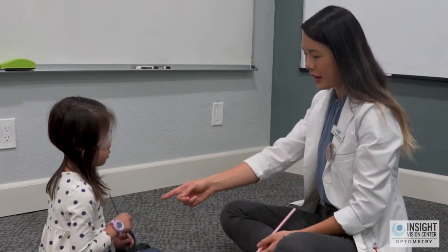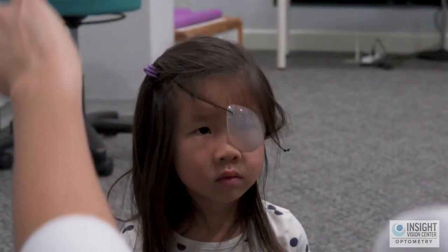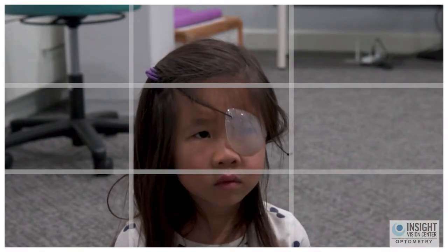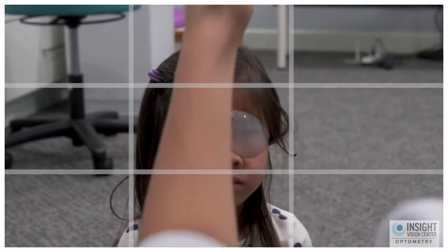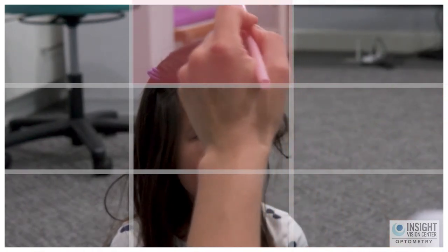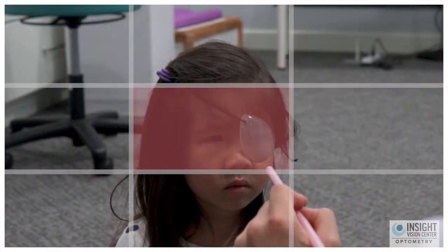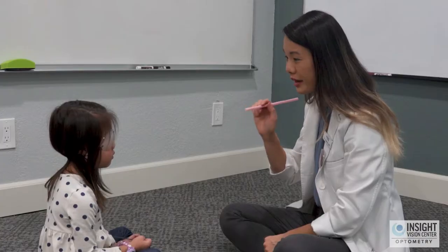You want to imagine that there is an imaginary grid surrounding the patient's face, with their face in the center box — kind of like a three by three, so three rows by three columns. Their face is in the center, so you have upper right, center right, and upper left; right, center, and left; and then down right, down center, and down left.